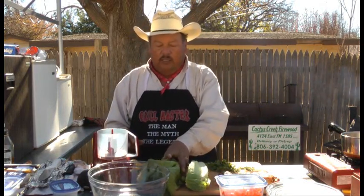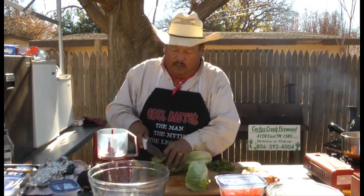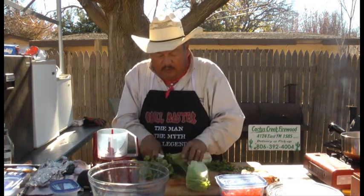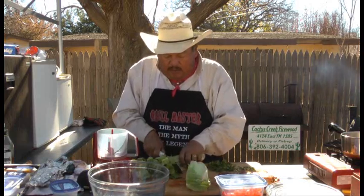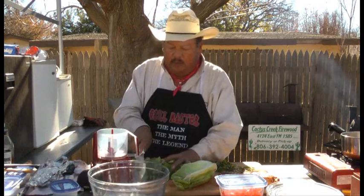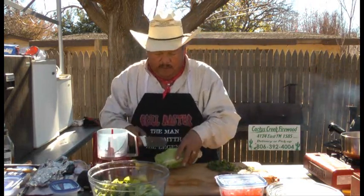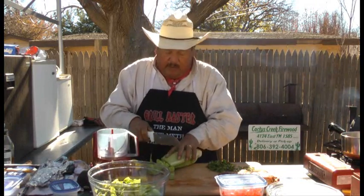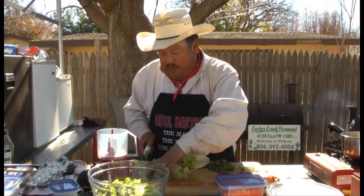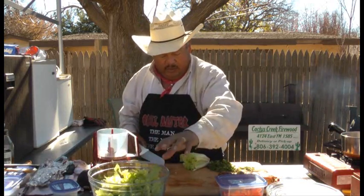But first, we're going to take a couple of romaine lettuce hearts here and just roughly cut them, just like that, and we're going to put them in this big bowl right here. It's a real nice lunch, quick lunch. You know, you're going to be out in a hurry, you've got lots of things to do, you want to eat a light lunch — and this is really, really excellent.